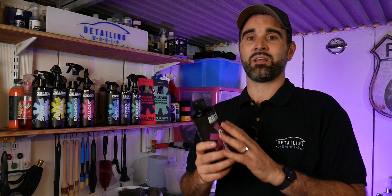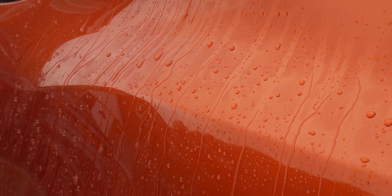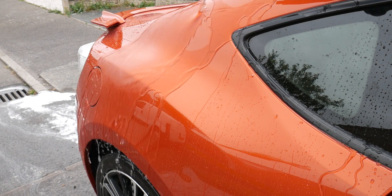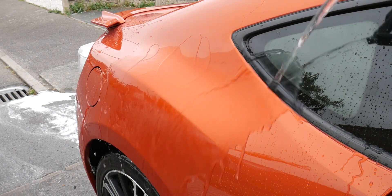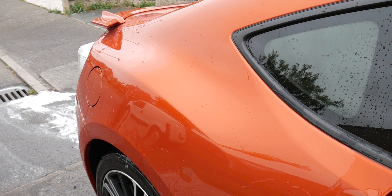This then leaves behind a layer of SiO2 protection, and that helps with beading in the rain. It also helps with sheeting when you come to washing your car and rinsing it off afterwards. Beads look nice and pretty when it rains — that's the only positive to it raining! But when it comes to washing your car, it's the sheeting capabilities that you want.